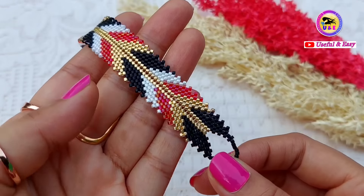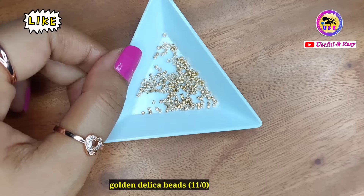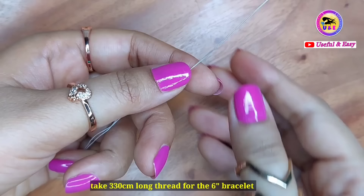Let's go through the material list. For this we need: golden delica beads 11/0, black delica beads 11/0, red delica beads 11/0, white delica beads 11/0, beading thread 0.20mm, a lobster clasp, and a beading needle number 10.